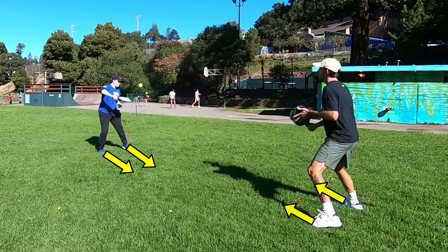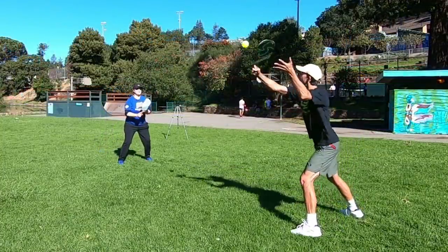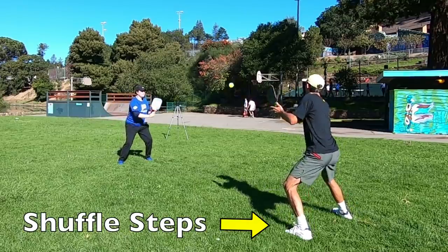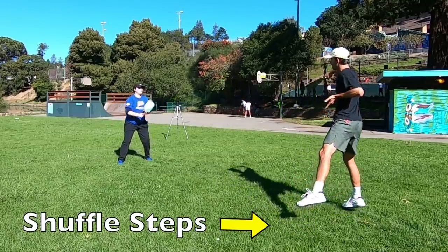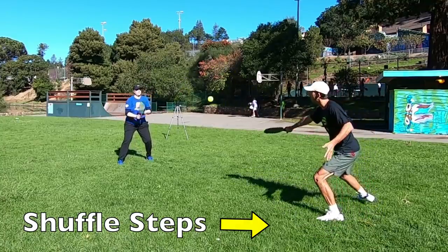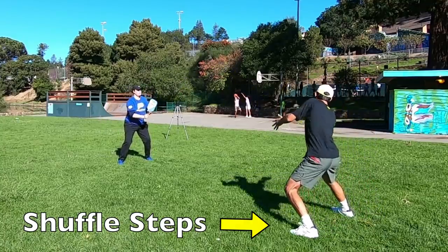You want your toes pointed forward because you'll be up towards the non-volley zone line when volleying. If you have to move to one side or the other, use a bit of a shuffle step, but you don't really want to step forward — that would be a fault since you're typically up at the kitchen when volleying.